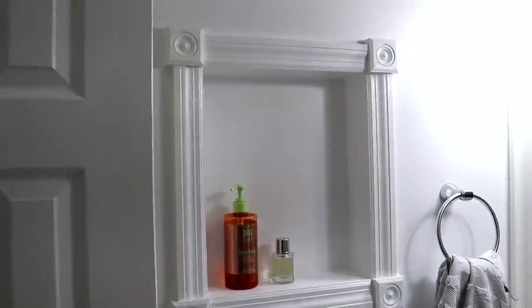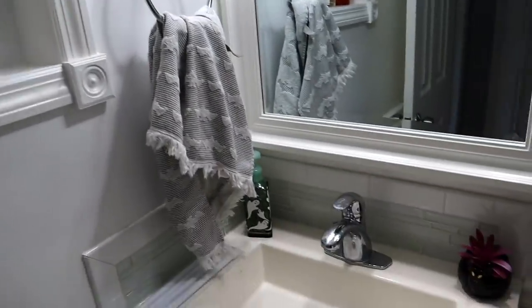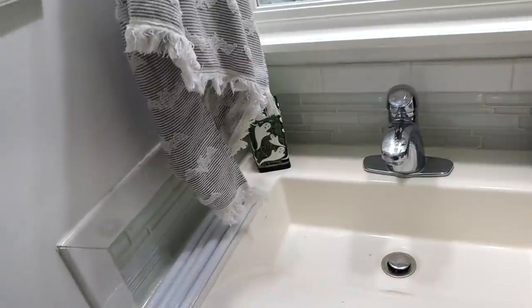We have a small built-in here with beautiful molding around it, and also beautiful molding on the ceiling, which is so cute. I love this little built-in detail - I think it's really pretty. The thing I don't like is this tile, but since today's video is a simple renovation video, we're leaving this tile alone.